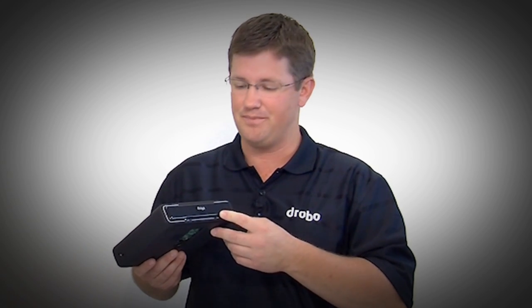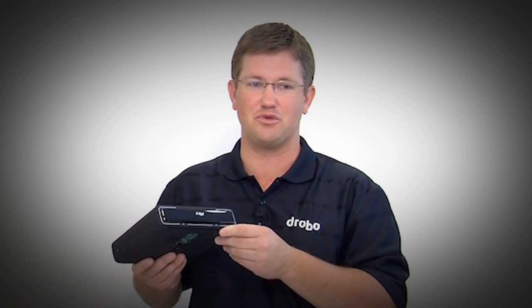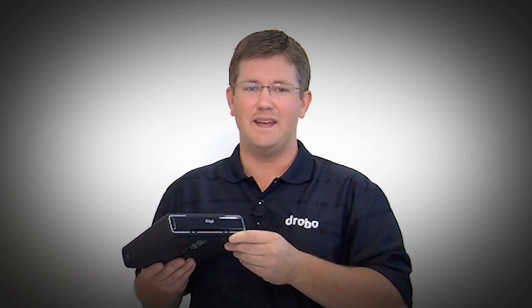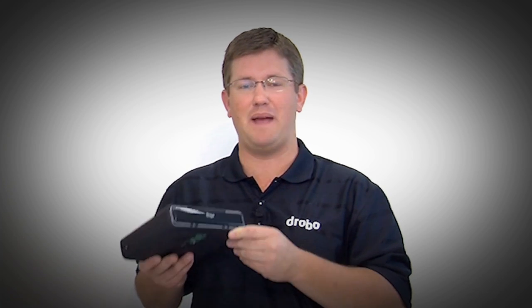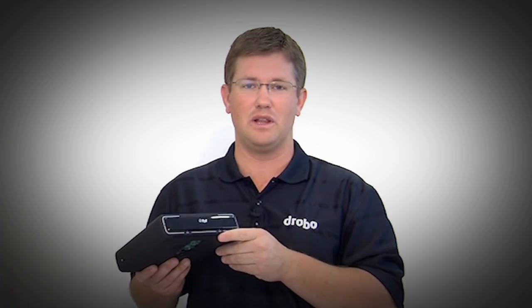This gives you the best of both worlds — you can use hard disk drives for high capacity, and use a little bit of flash to accelerate the performance of your Drobo. So this is the new Drobo Mini: it's portable, it's protected, and it's expandable with new modern technology and all the ease of use you've grown to love from Drobo.